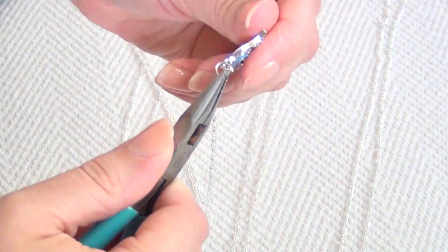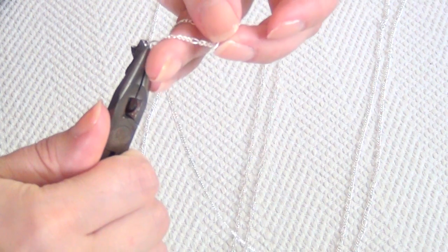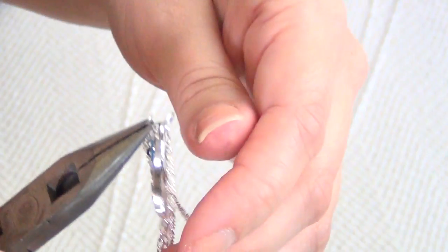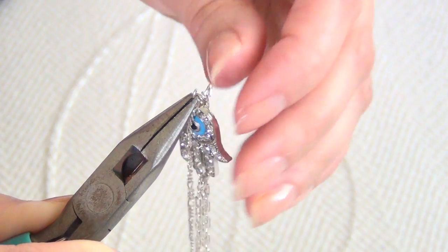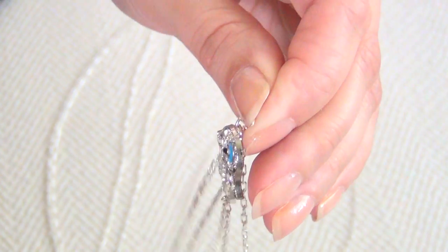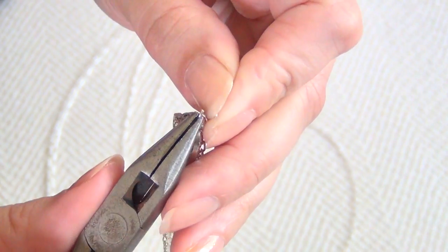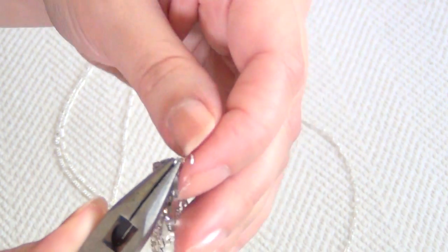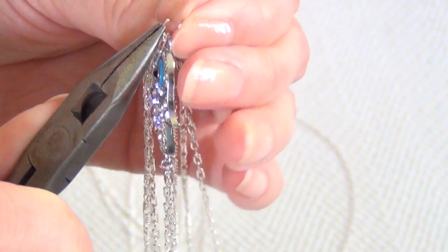Take a large jump ring and attach it to the bottom of your infinity charm, then begin attaching one end of each of your short lengths of chain — one on each side of the charm. Then take an end of each of your medium length chains and attach one on each side of the charm. Then take your longest lengths and attach one on each side as well. When you finish you should have three chains, then the charm, then three more chains. Close that up with your pliers making sure you don't leave any gaps, otherwise your chains can fall off.